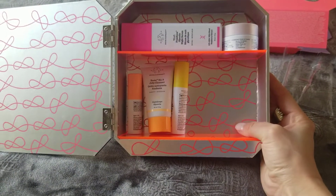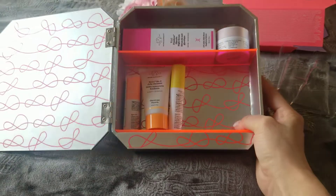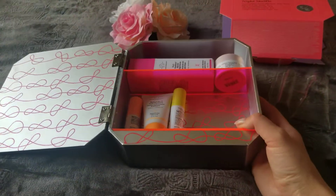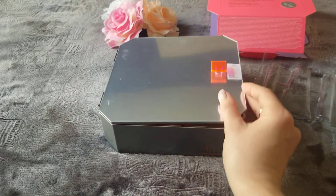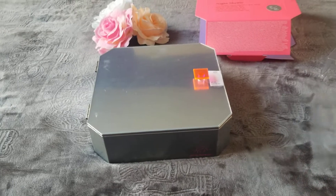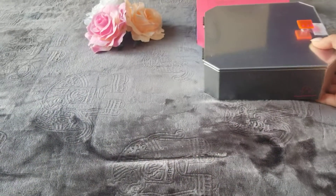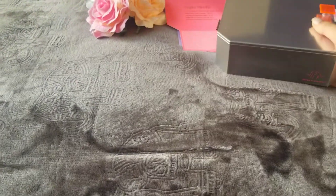I love the colors — the neon, the play with white and gray. I'm looking forward to trying these items. I've been looking forward to trying Drunk Elephant. I know it's an expensive, luxury brand and I'm looking forward to trying this. Let me set this aside and show you what else I got.